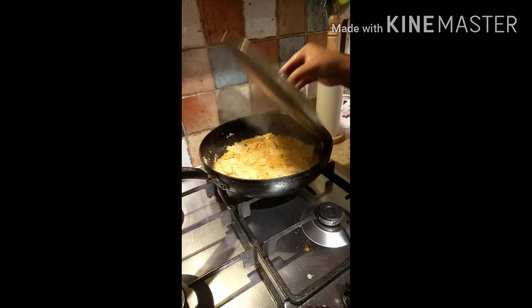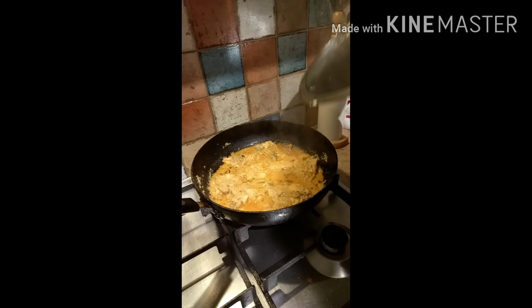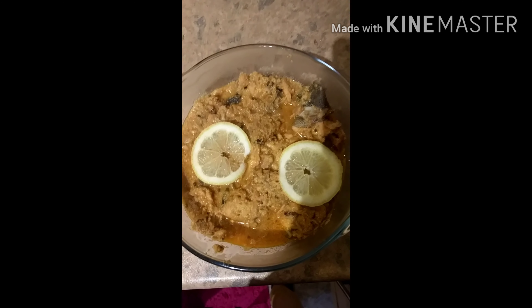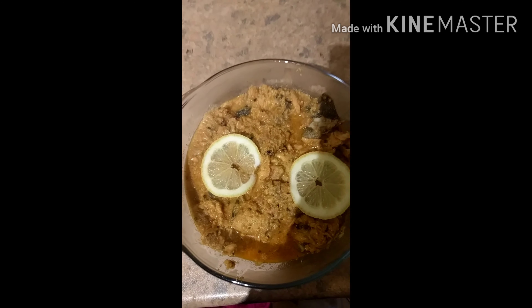After 10 minutes, the curry is ready. You can see that the oil has separated. Before serving, sprinkle some warm garam masala on top — which I forgot to show earlier. This is the end dish.